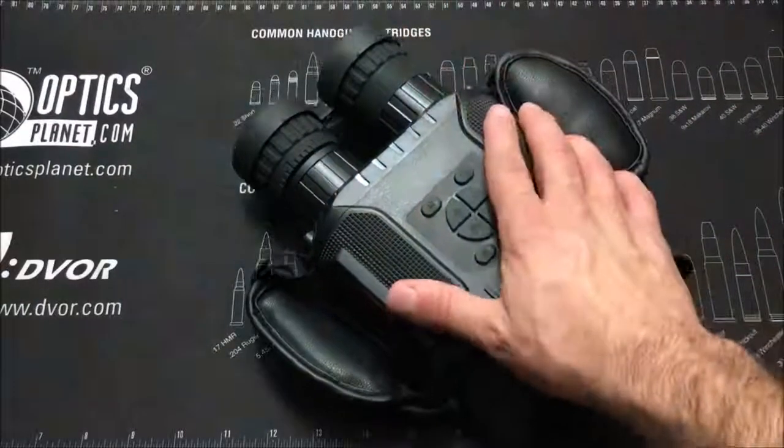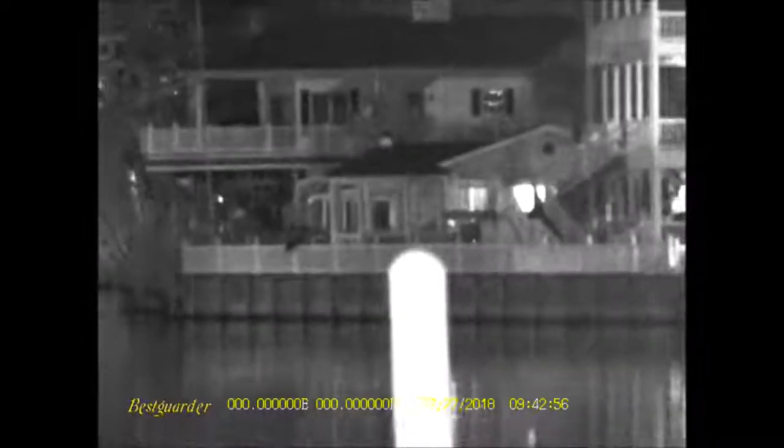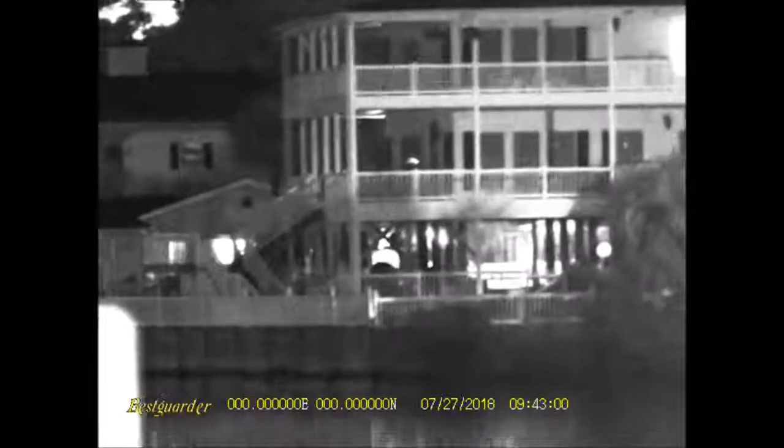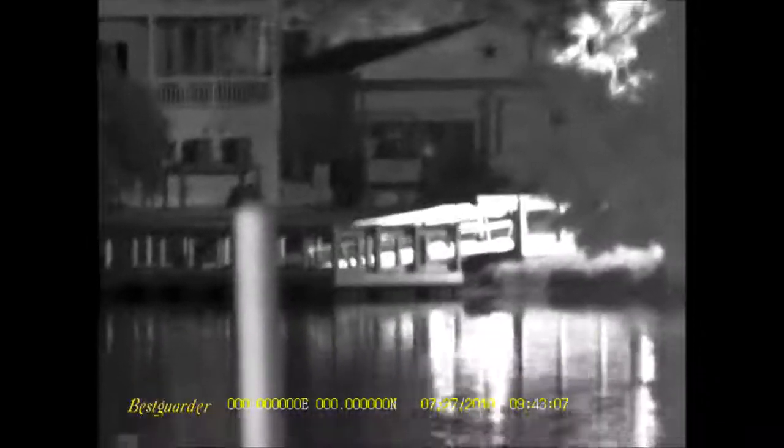Let's cut to the footage I recorded. What you're looking at is a house about 100 yards away — you can easily make out all the details. The IR illuminator reflects really well off man-made surfaces like buildings, cars, and vehicles. This is a lake with a lake house and balcony about 250 yards away — you could easily tell if somebody was walking on that balcony. These deer are at about 150 yards, and even though the woods swallows up some IR you can easily make them out.